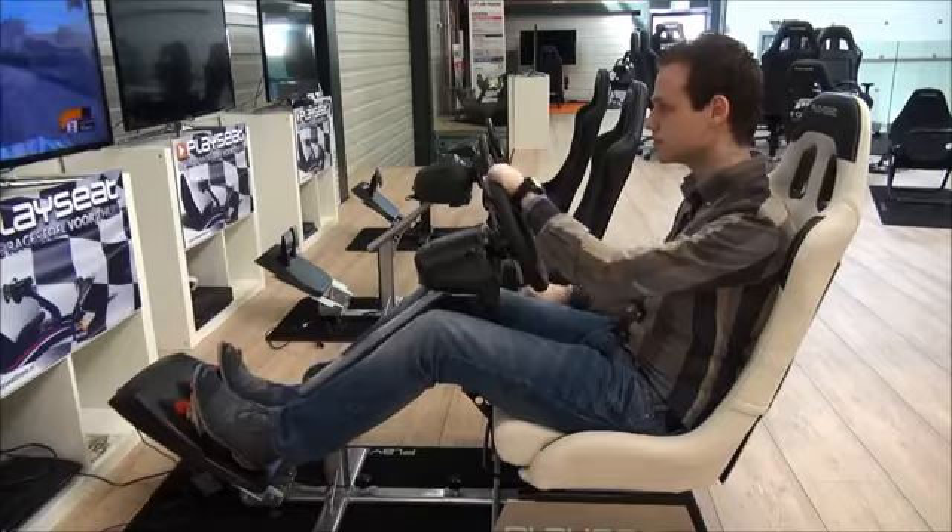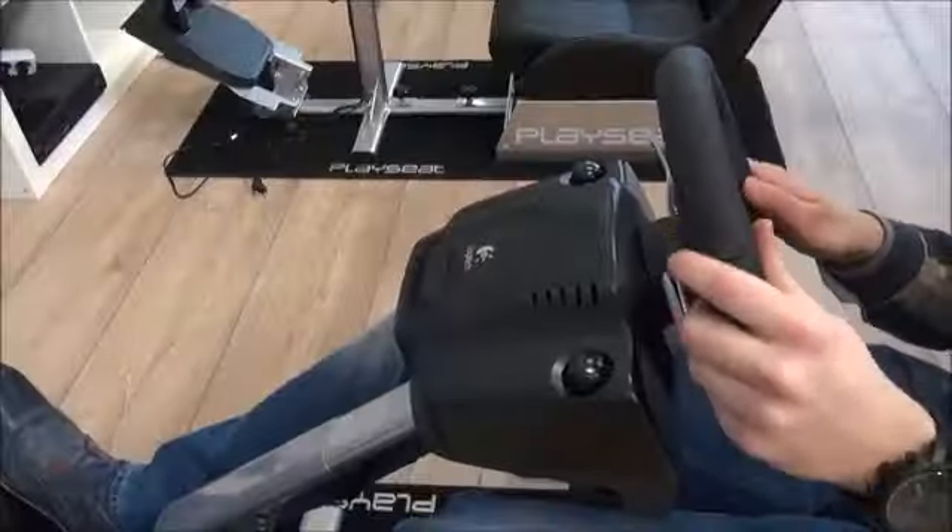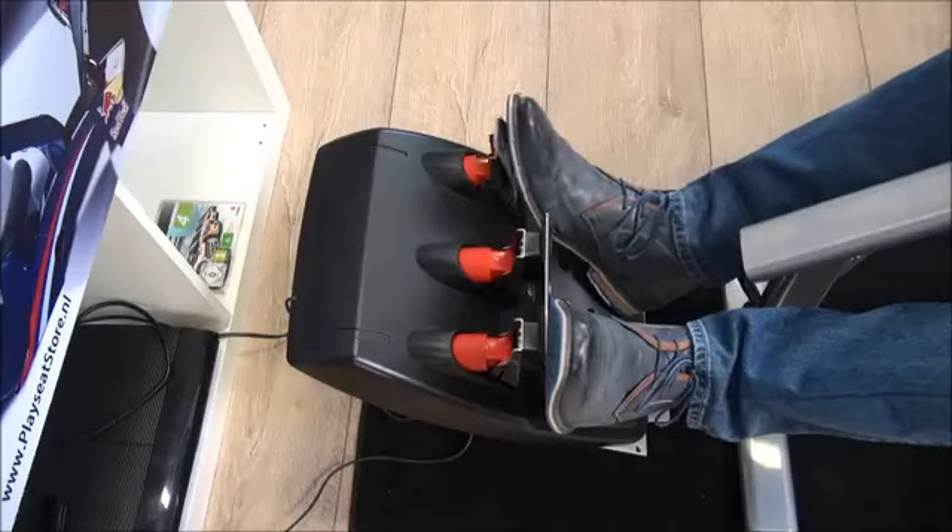If you want to get the thrill of racing, the PlaySeed Evolution will not disappoint you. The Evolution is compatible with all steering wheels and pedal sets on the market.